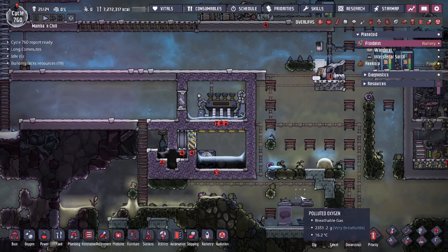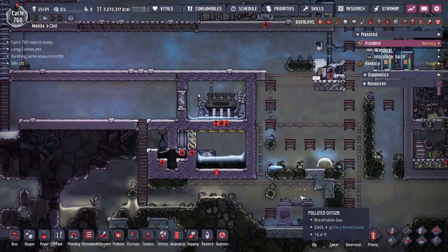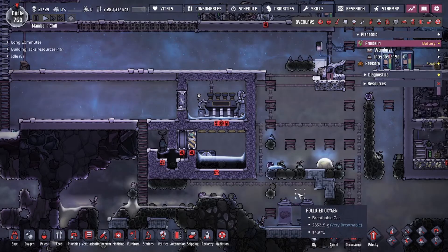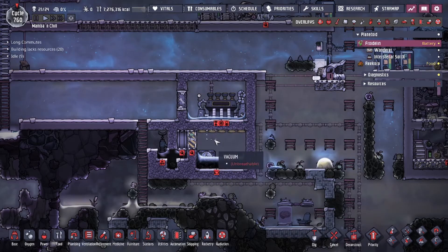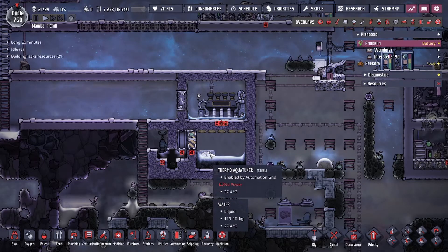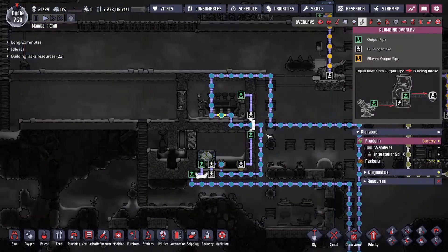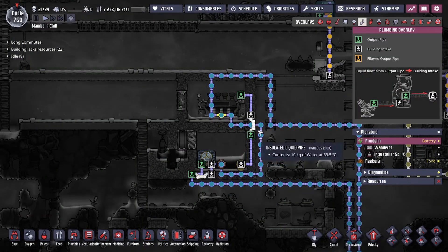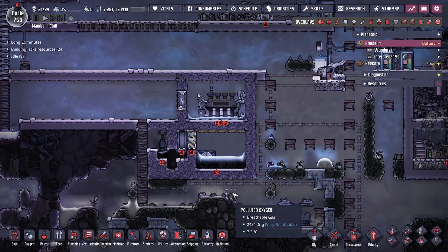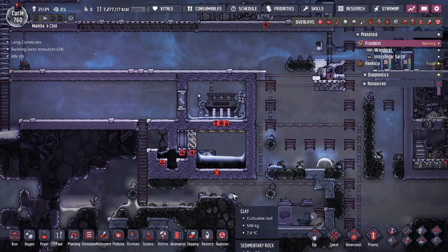Hey guys, Tulejutsu here, and today we're going to be going over a standard steam turbine aqua tuner setup. This is your standard build — when you're playing with the aqua tuner and steam turbine, this is the most popular design that works in a lot of cases. The idea is that the steam turbine is here to delete the heat generated from the aqua tuner as it chills your liquids in your pipeline, so you can transfer that cold thermal energy elsewhere.